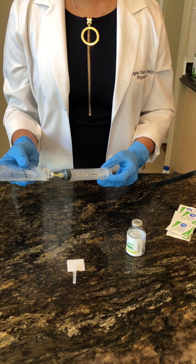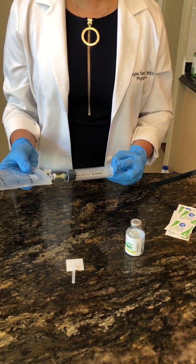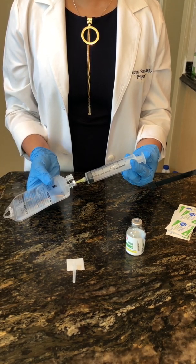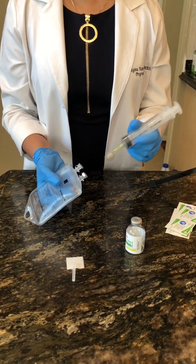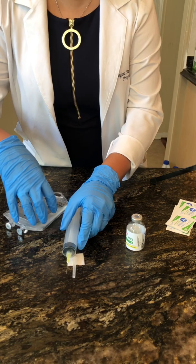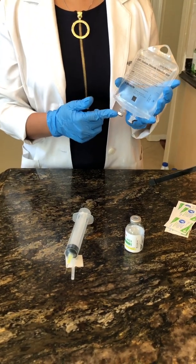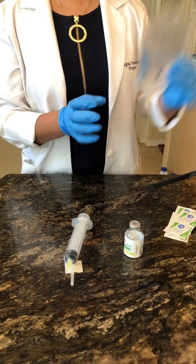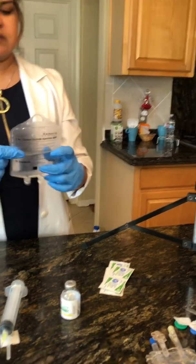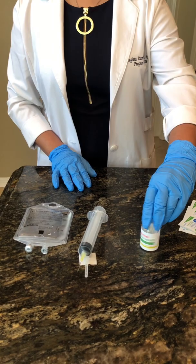Go ahead and do a little flush. Go ahead and remove. You're not going to recap — you're going to invert. Put an IVA seal. Put your label on. Inspect this for particulate matter, turbidness, sediment, and particulates. Your IV bag is ready to go. This completes the demonstration for the vancomycin powder vial.